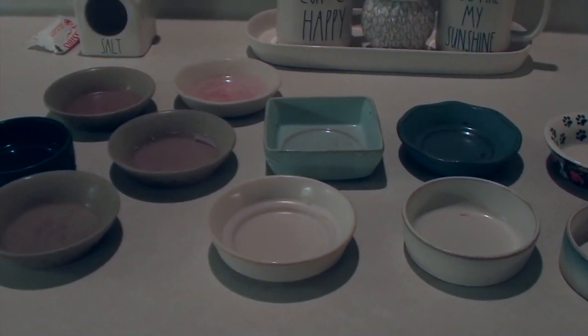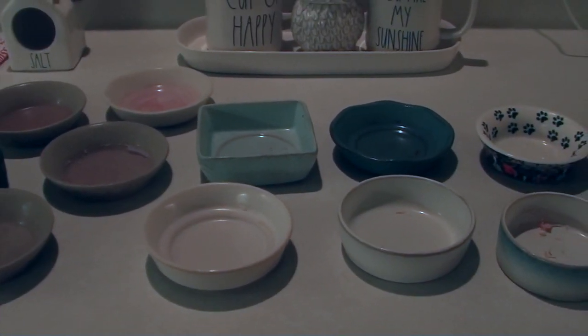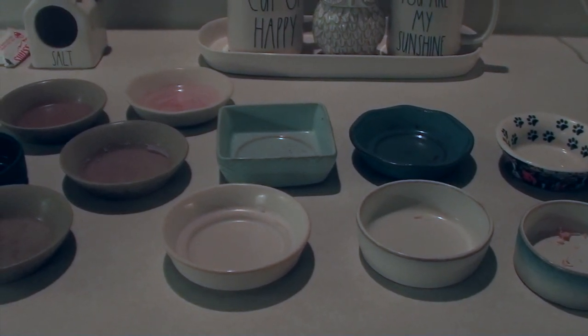One thing I forgot to mention in yesterday's video about wax warmers: some people also use those little tins — I'll try to link them down below. You put them in your warmer dish so you just pull the tin and don't have to worry about your warmer dishes. You can see my Glade white one in the back here — look how dirty that one is. I will try to clean it later with some Barkeeper's Friend. It's super early in the morning, like 6:30.